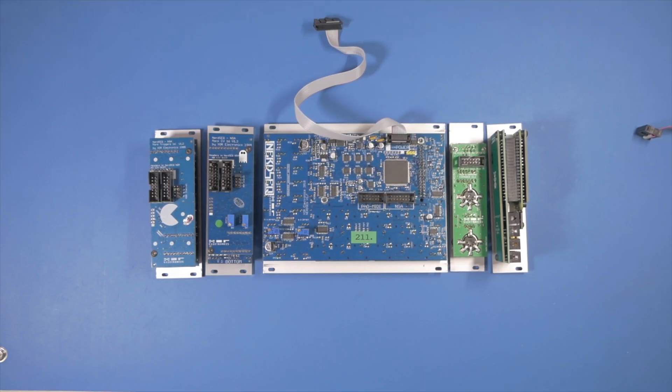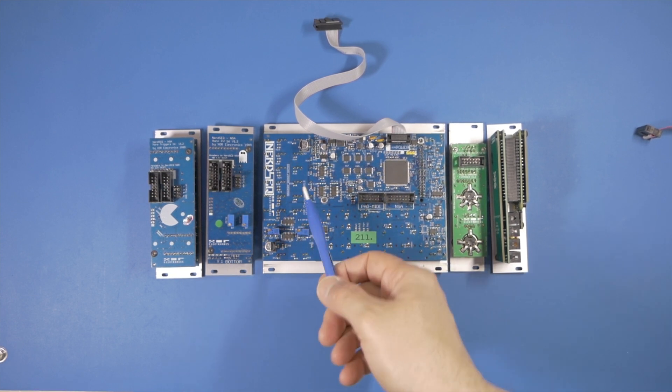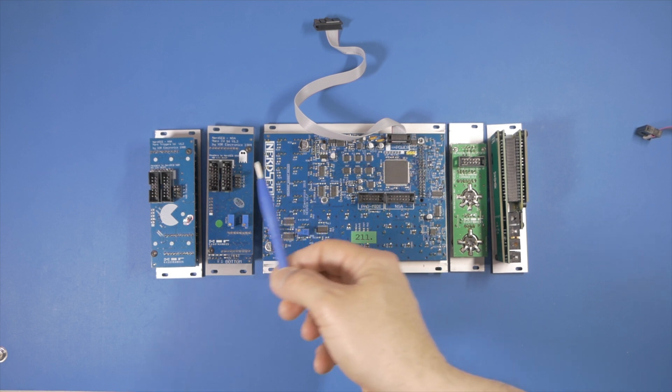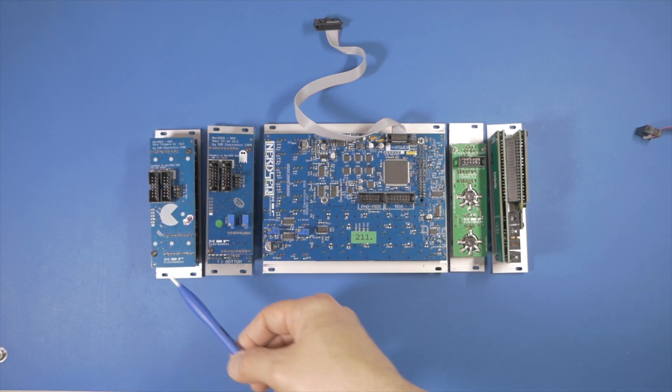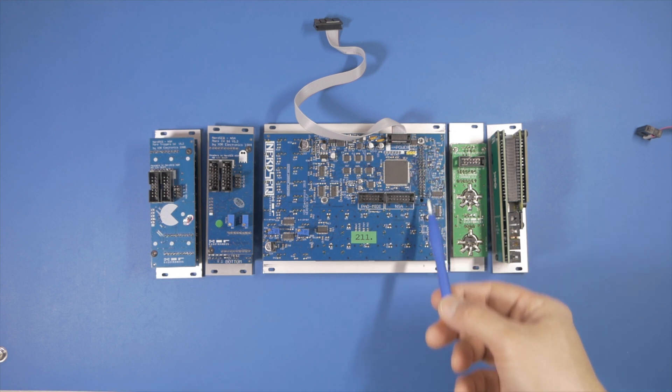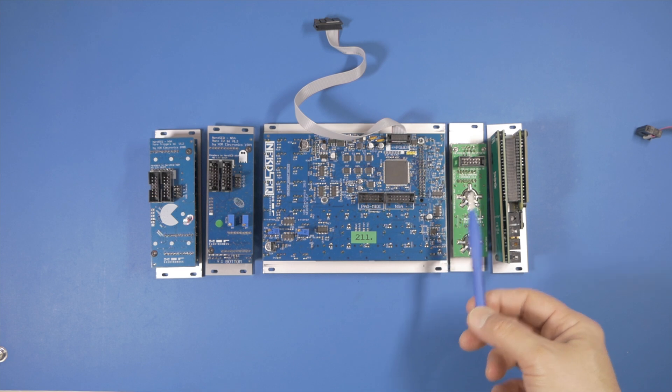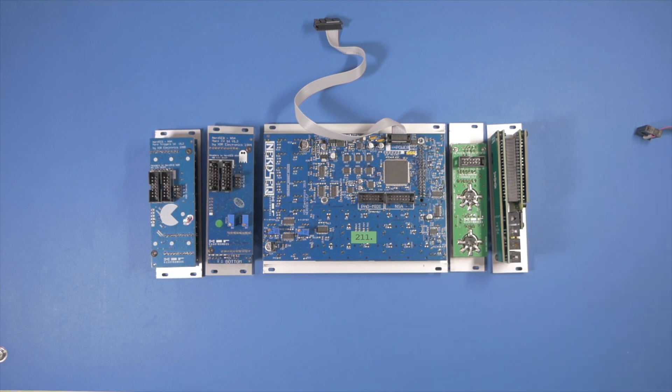I placed the modules in a sequence I want to try. This is the NERDSEC side with the built-in CV and trigger outputs, and my CV and trigger expanders will follow after that. On the other side, where the NERDSEC inputs are, I will place the MIDI and the video IO modules. You may choose your own layout. I placed the modules face-down so I can have easy access to the ports at the back and make my connections.